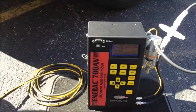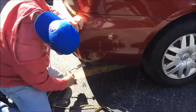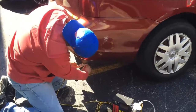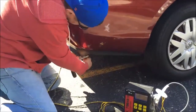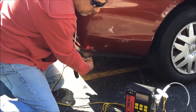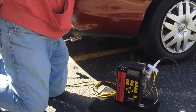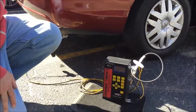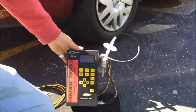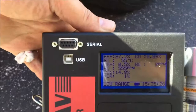Next, we're going to take our probe and insert it into the tailpipe of the vehicle that we're testing. There's a built-in pump in the analyzer which is already gathering the gases and analyzing them inside the instrumentation, with readings being displayed on the LCD display.